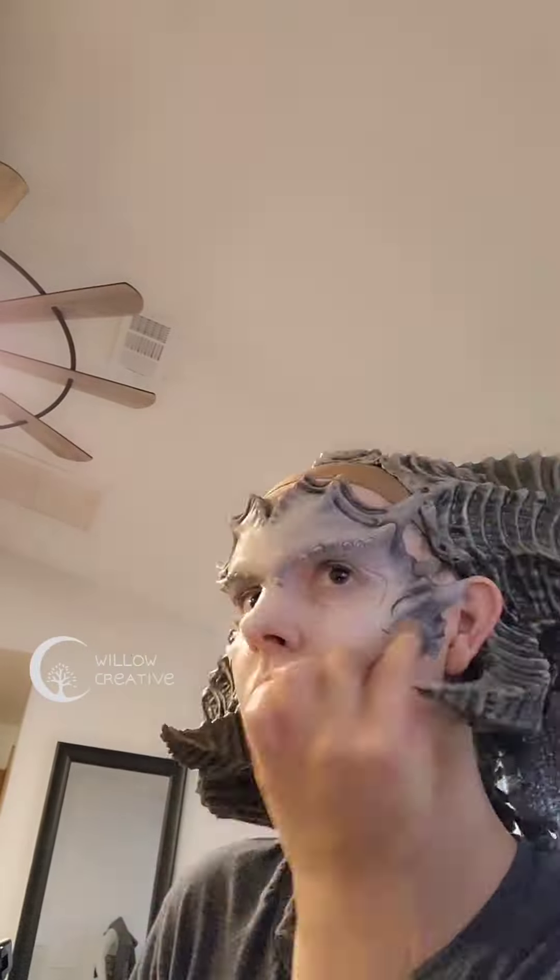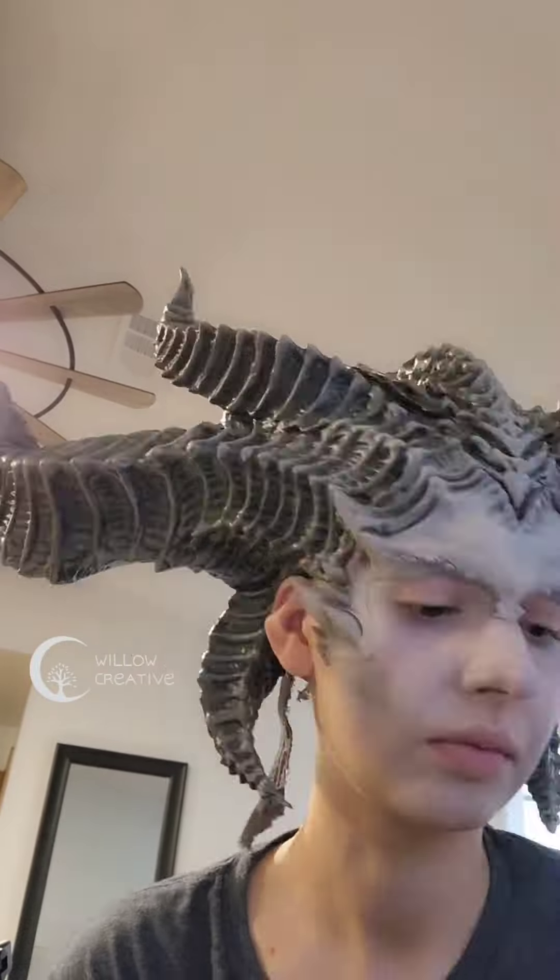I used my lightest foundation and a beauty blender, plus some extra alcohol activated makeup, to blend everything together and make sure that I have a base color ready for my final makeup day.